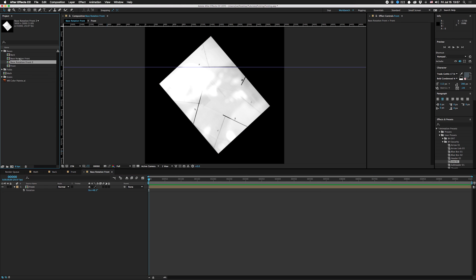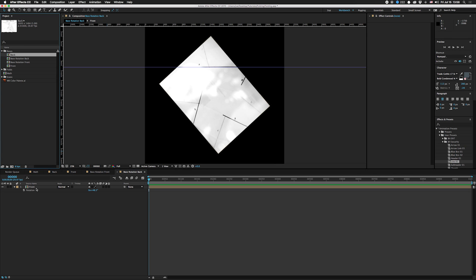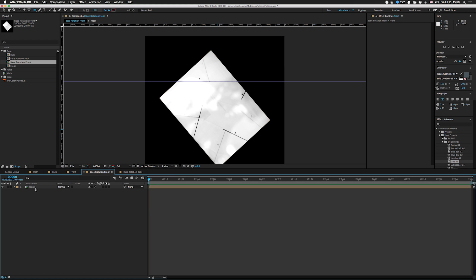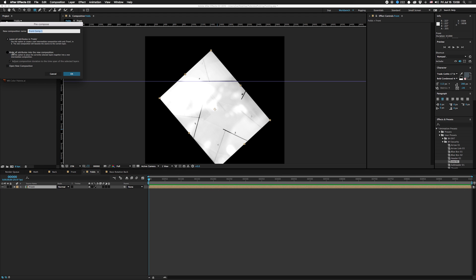I'm going to duplicate that comp and call it base rotation back, go in there, click on the back layer, hit Command Option Forward Slash, and that will replace it. Save it and go back into base rotation front. I'm going to rename the comp we're in to 'folds' because we're going to pre-comp all of these things and this is actually going to end up being our main comp at the end. We'll pre-compose and move all attributes into the new comp, calling it base rotation front.